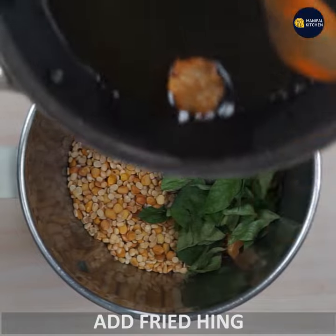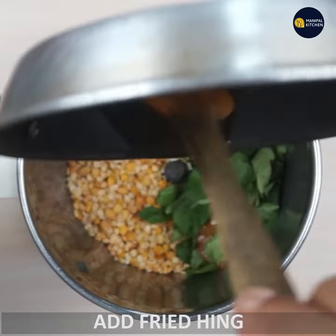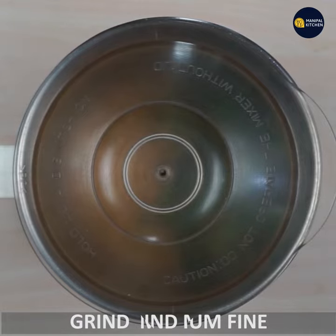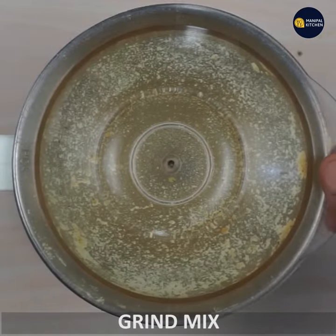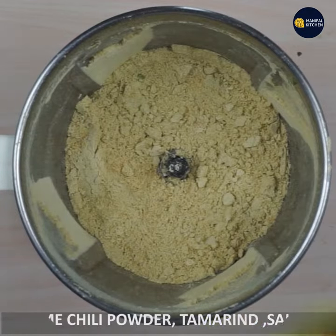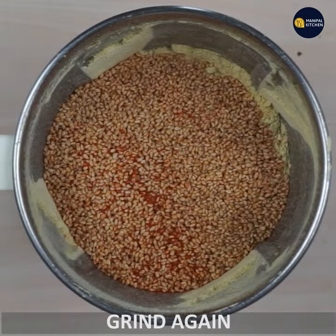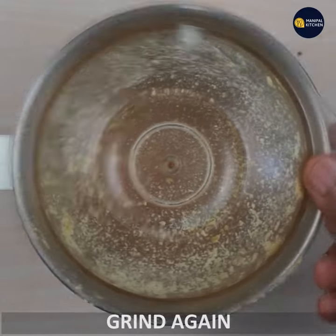If you want to grind it with a grain, you will grind it to medium-fine.